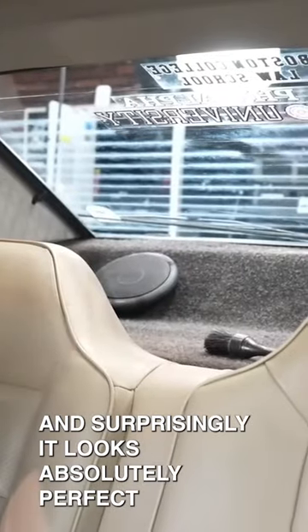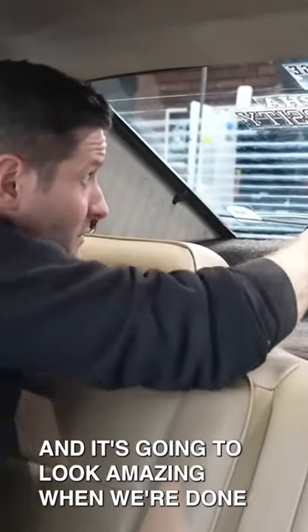And surprisingly, it looks absolutely perfect. So we're going to do that on the rest of the window here, and it's going to look amazing when we're done.